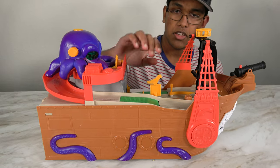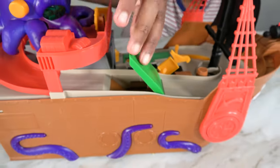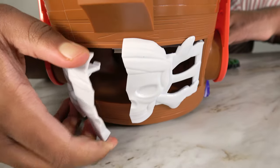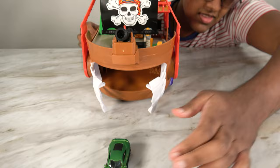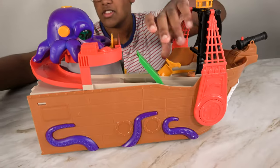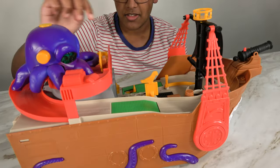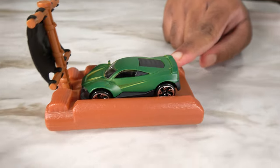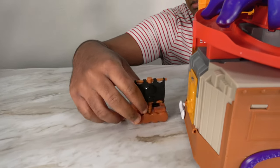We can open the deck, and there's a secret compartment underneath this one. We can go to the bottom, open this up, and inside there's space. We can also close this up and send this down. Now we're on the raft, and the raft is going to return back on the pirate ship.